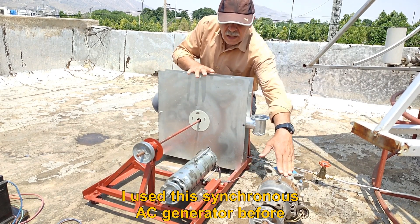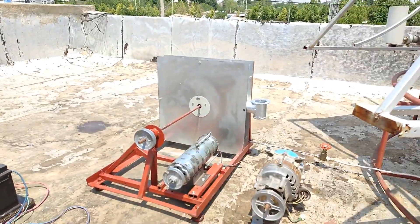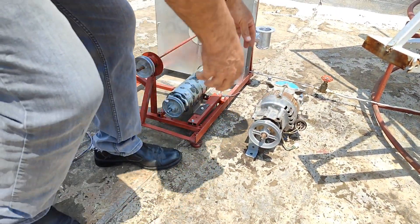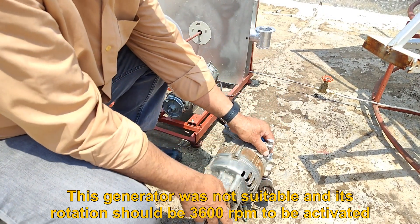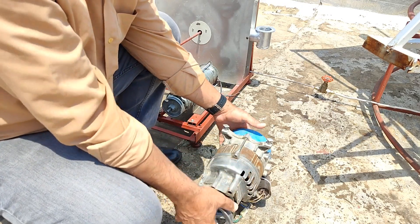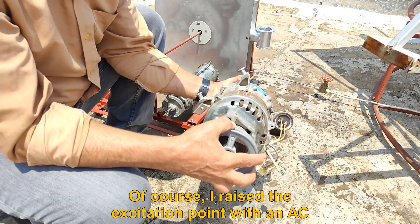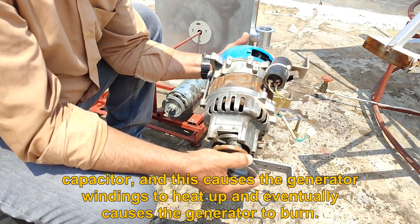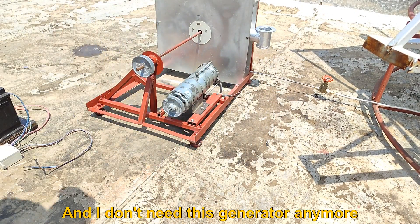I had used a synchronous AC generator before, but it was not suitable — its rotation needs to be 3600 RPM to activate. I tried raising the excitation point with an AC capacitor, but this caused the generator windings to heat up and eventually would have caused the generator to burn. So I no longer need that generator.